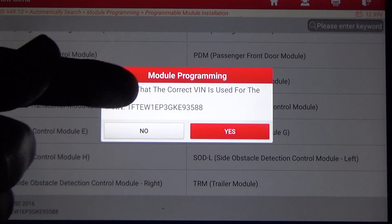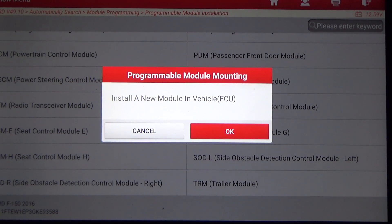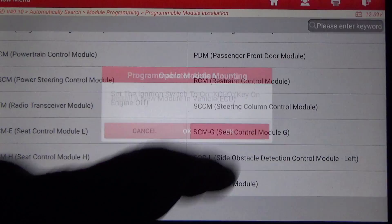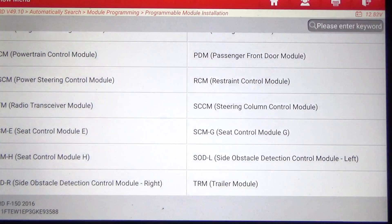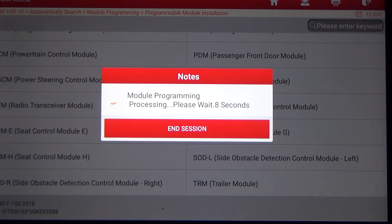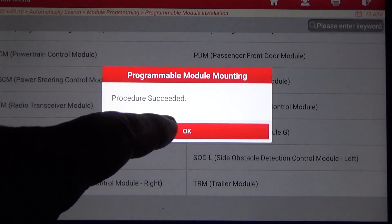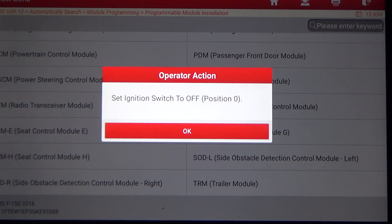It asks you to ensure the correct VIN is used for the vehicle. I'm going to hit Yes. Normally you'd take the old module out, install the new module, then hit OK and set the key to ON. Procedure succeeded — so this Launch scan tool would have allowed you to install a new module on this Ford F-150.